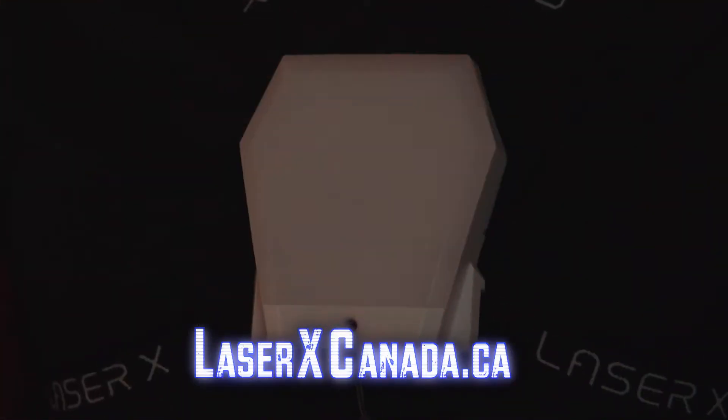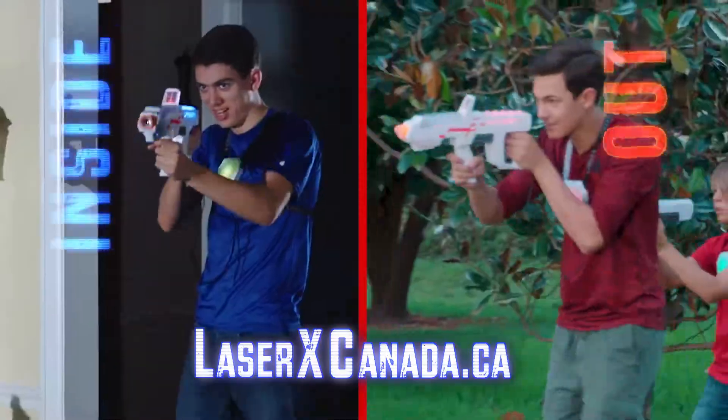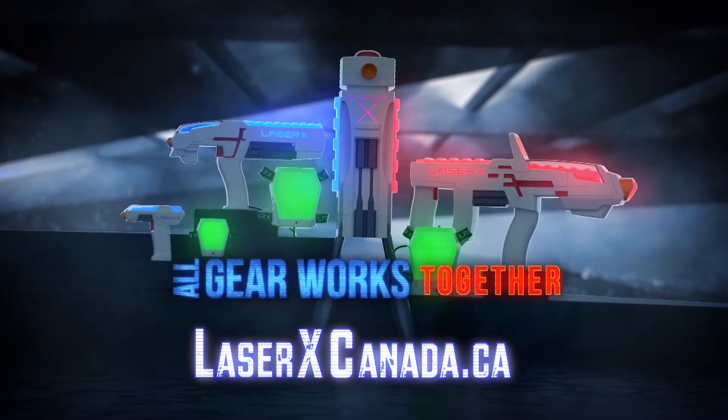Laser X lets you know that you've been hit and when you need to reload. Inside or out, day or night, all gear works together.